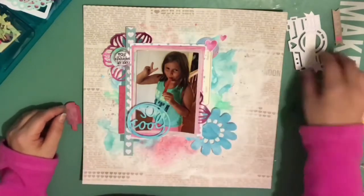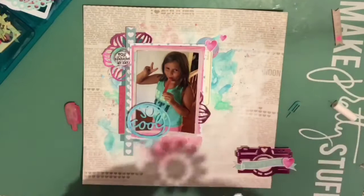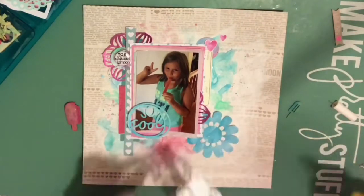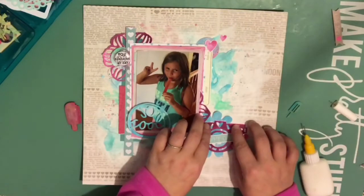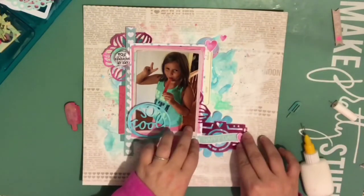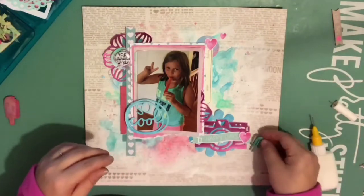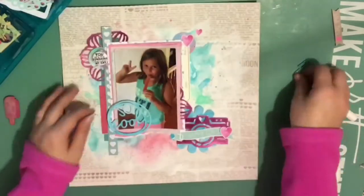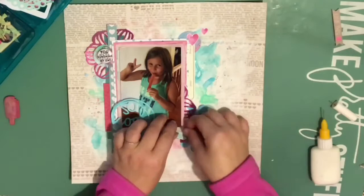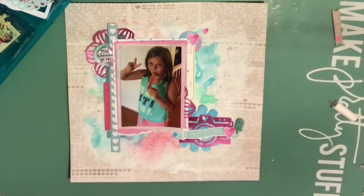I took the popsicles out again because I really wanted to use them. I painted one pink, but it doesn't actually end up on the page because I didn't like the way it looked colored — the color soaks right in and you couldn't really see the impression it came with. So I do use the small one, just trying to figure out a good place for it. I hold my layout up sometimes just to get a better view. After messing around with placement, I finally commit — it goes right there, which I wasn't crazy about, but I was going to use at least one of those popsicles.